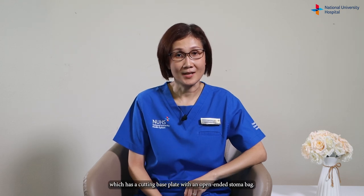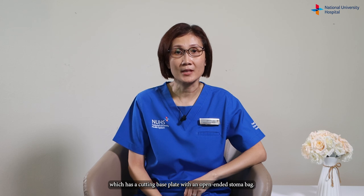Hi, I'm Pui Yee, a stoma nurse from NUH. In this video, I will teach you the proper care required when using a two-piece system, which has a cutting base plate with an open-ended stoma bag.